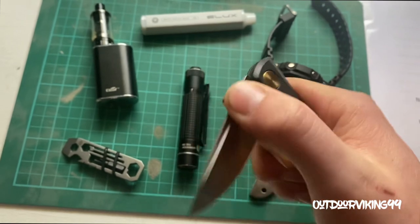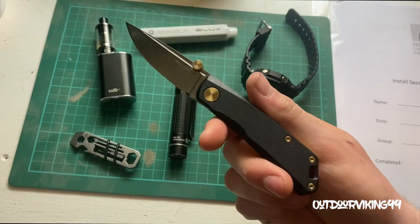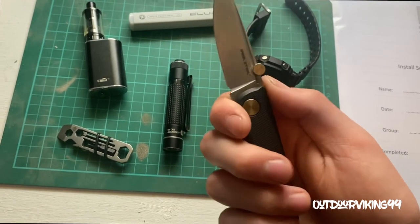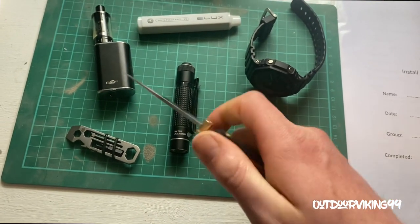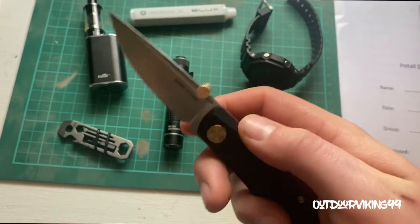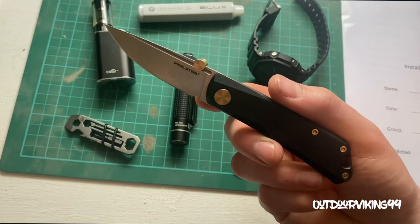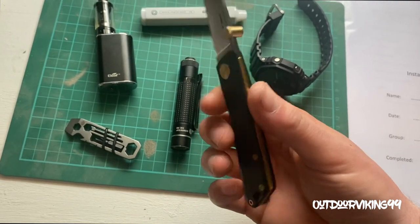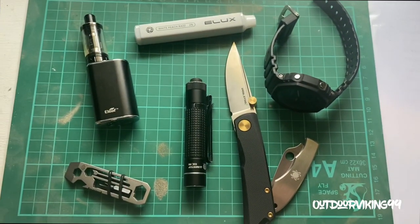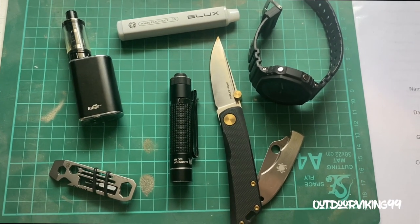My pride and possession at the minute is the Luna. Still can't do the spidey flick — sorry Cornwell EDC, I cannot do it. I've just recently had one of these thumb studs added, thanks to Scotsman's EDC — he put me onto them and I would really recommend it. But yeah, that is the EDC for this week guys. Stay safe and I'll see you in the next video.